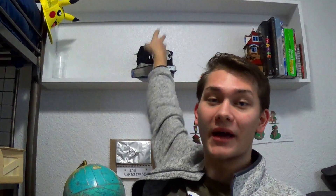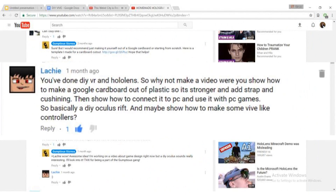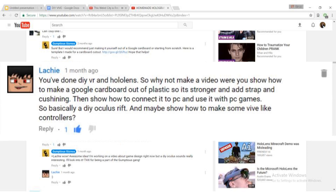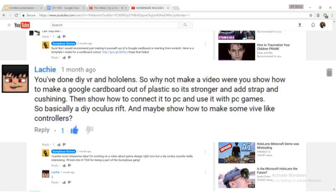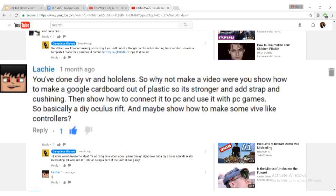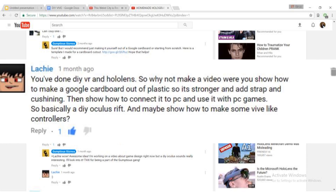Welcome to another episode of Gum to Skizmos, where today's video is inspired by a comment from a guy named Lachy on one of my previous videos. He says: 'You've done DIY VR and HoloLens, so why not make a video where you show how to make a Google Cardboard out of plastic so it's stronger, add a strap and cushioning, then show how to connect it to PC and use it with PC games — basically a DIY Oculus Rift — and maybe show how to make some Vive-like controllers.'